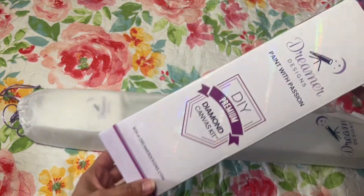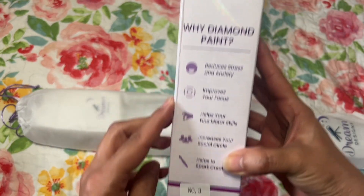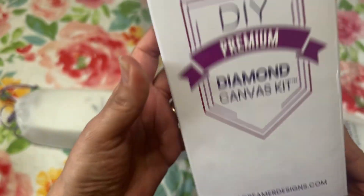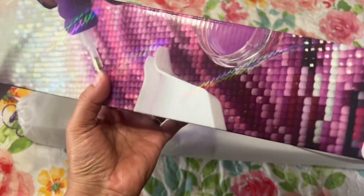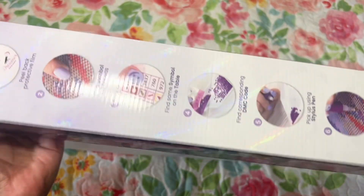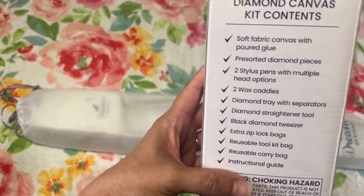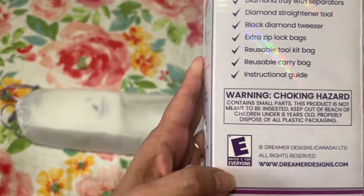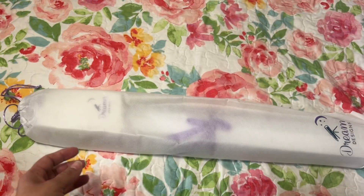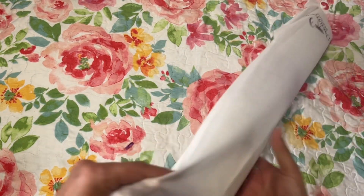This is the Dreamer Designs box — you get a handle right here. It says 'Why Diamond Paint' and gives you the reasons, their website, a pretty image of diamonds being placed, how it works, kit contents, and 'E rated for everyone.' Dreamer Designs really presents their packaging nicely.